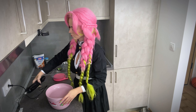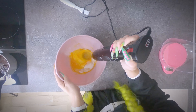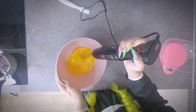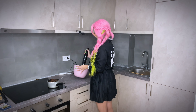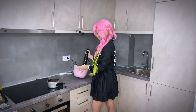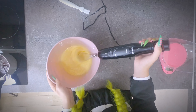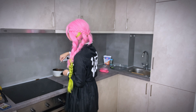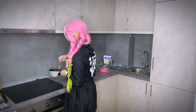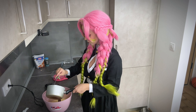Beat the eggs and sugar using a mixer or blender. Add the chocolate and butter mixture to the eggs and mix them together with the mixer.